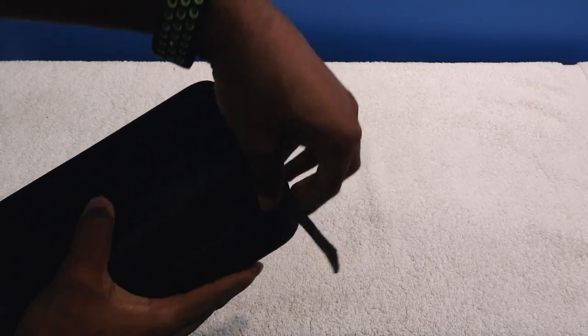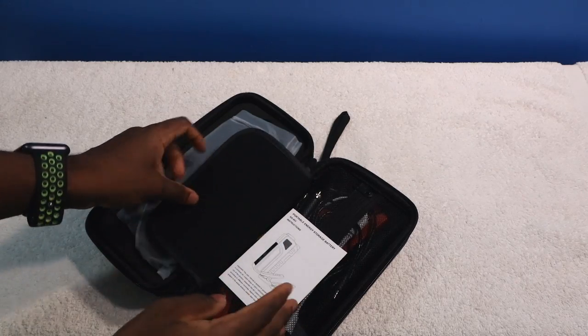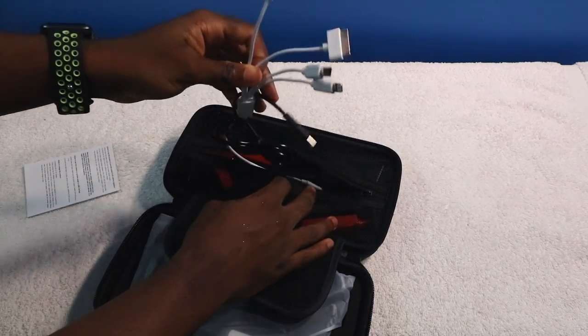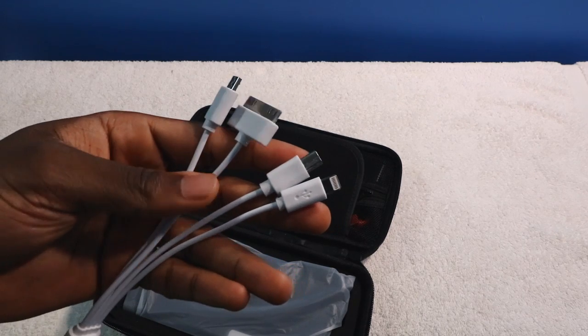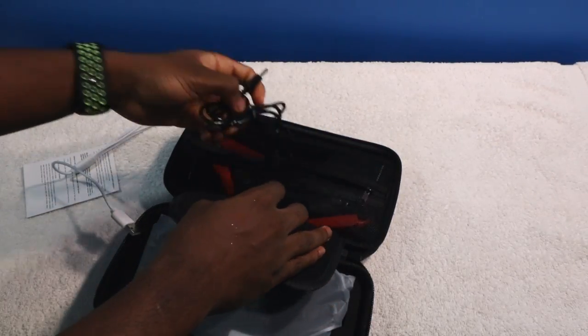There's a nice little case here, so you can just put it in your trunk or your glove compartment. Let's see if the case has any compartment — yes it does! And in fact, it actually comes with some cables. Sometimes you never have the right cable, and now you have a cable for all your devices here, except for USB Type-C.